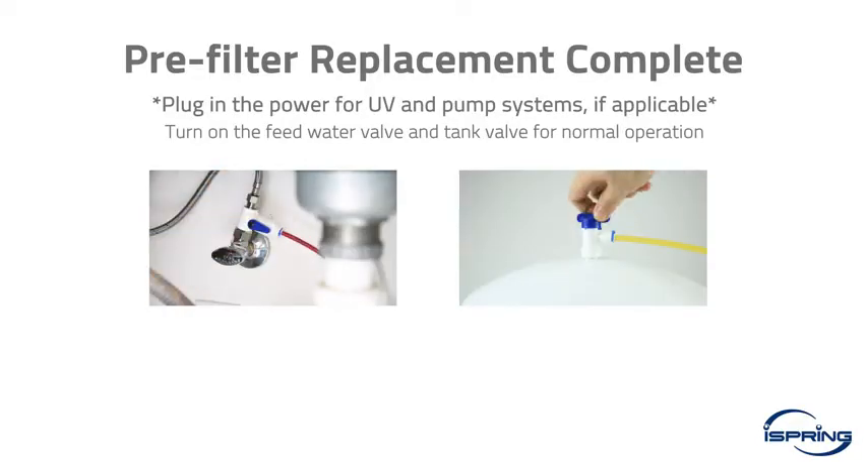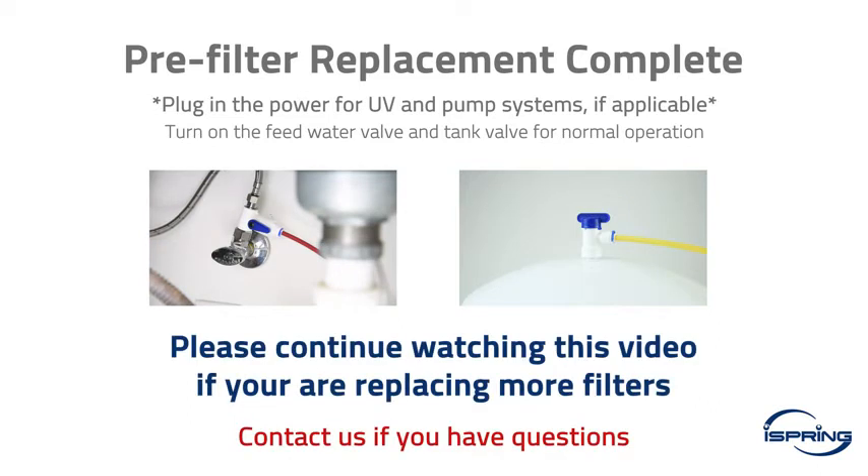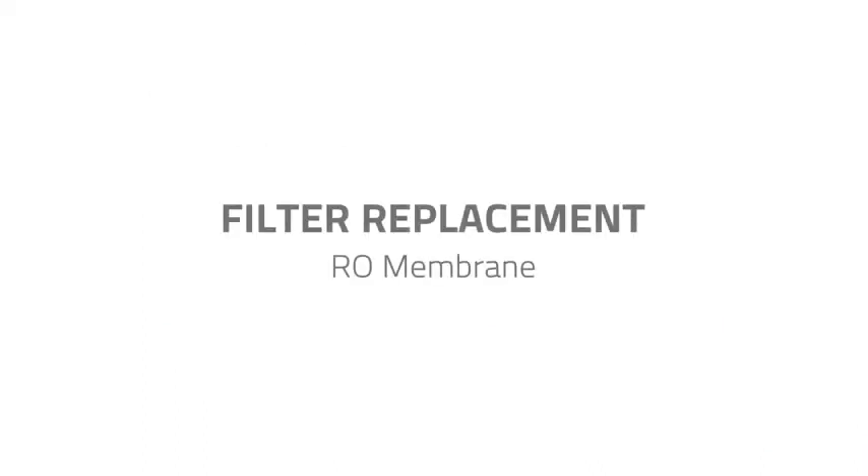If you are only replacing the pre-filters, you are all set. Please turn on the feed water valve and tank valve — your system should be operating normally. If you are replacing more than just the pre-filters, please keep the feed water valve and the tank valve in the off position and continue watching this video.